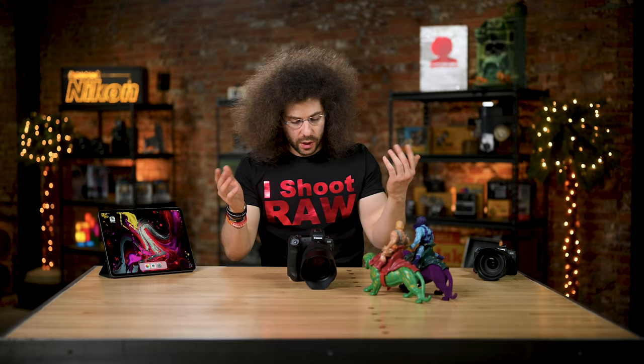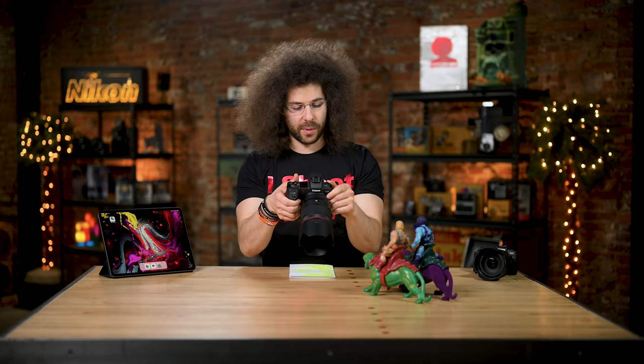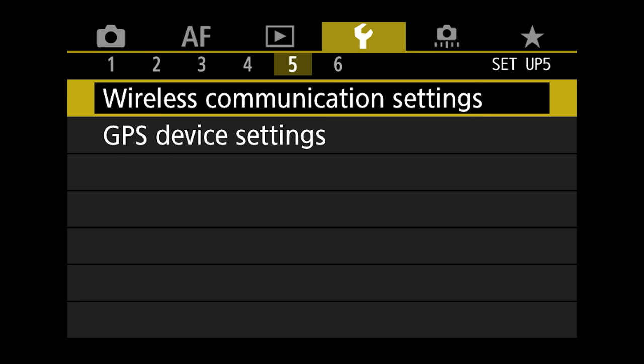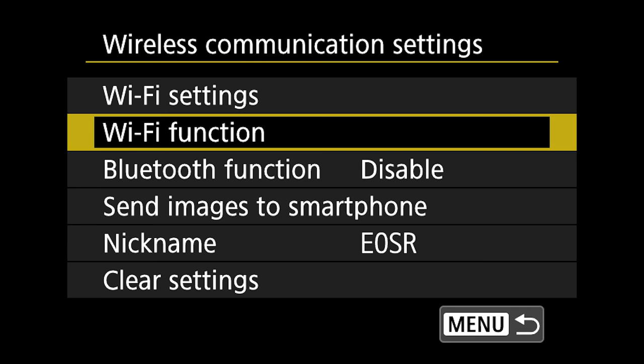To start this off, let me show you how you connect your camera to, in this case, the iPad right here. With the EOS R, which is our test camera, I hit Menu and go into the wrench, number five, wireless communication settings, Wi-Fi functions.